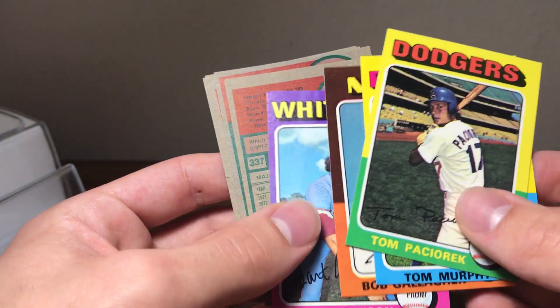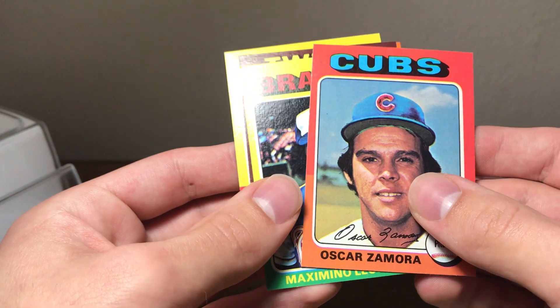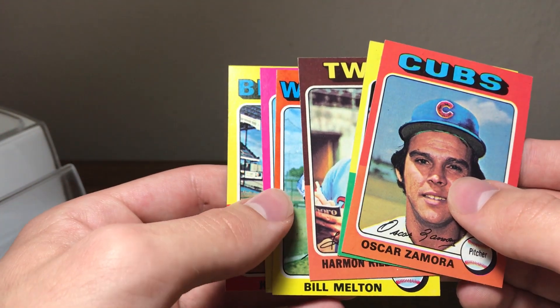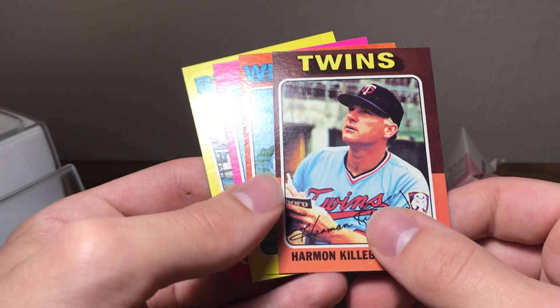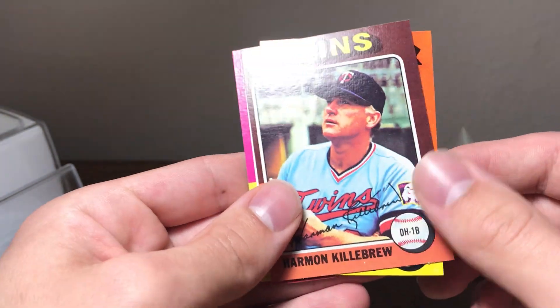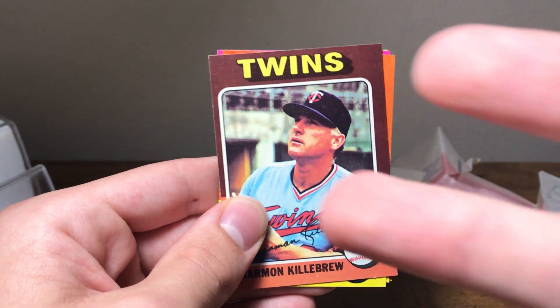I picked this up for $30 on eBay — it's a graded pack of '75 mini, and the PSA holder sells for about $200. So you can't really expect to get a truly unsearched pack. He did throw in the Harmon Killebrew, so I'm not going to complain — still not a bad pack overall. Thank you guys for watching, have a great day, peace!